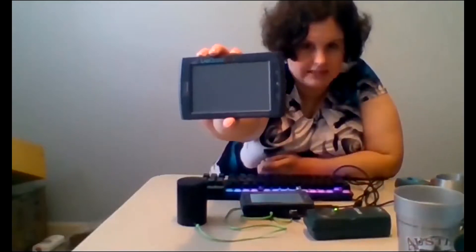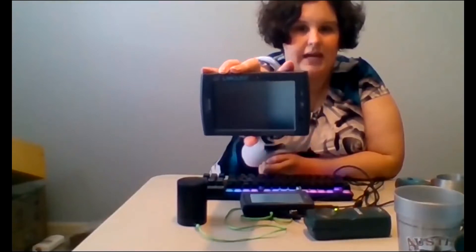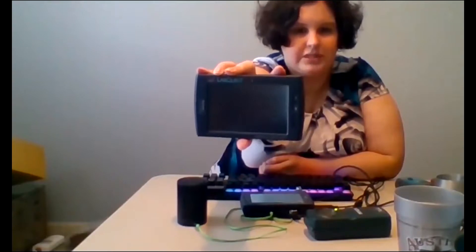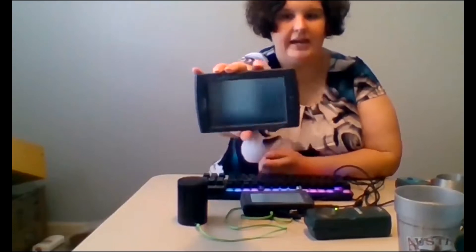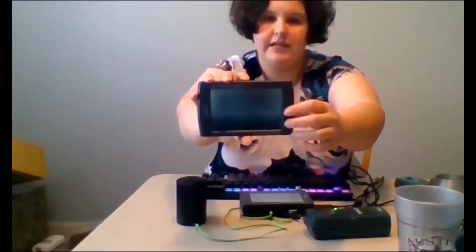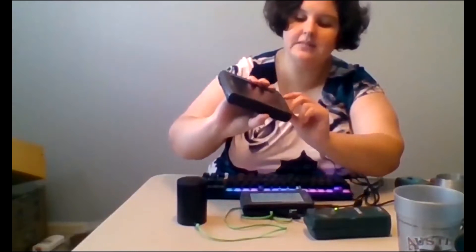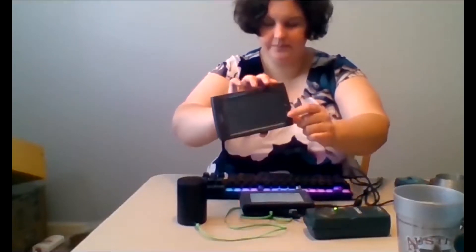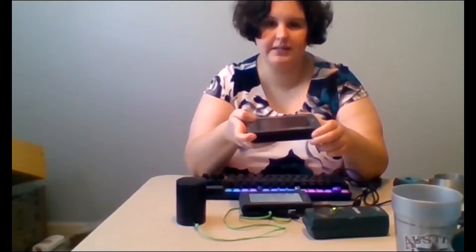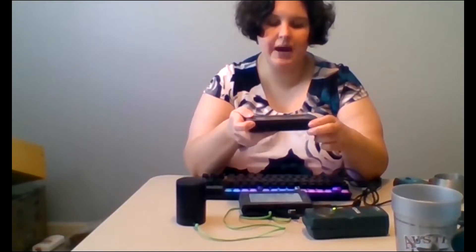I'm holding up the Talking LabQuest. It is a box that is about four inches long by one inch high by three inches wide. When you hold it on the desk, it will have three physical buttons to your right. Those buttons are a collect button, a home button, and a back button. With those physical buttons to your right, what's going to be on the left is a power button.